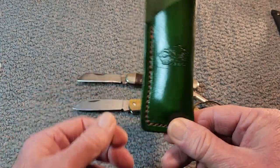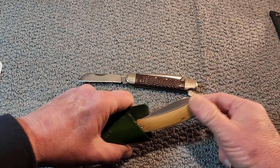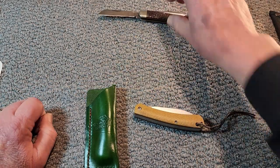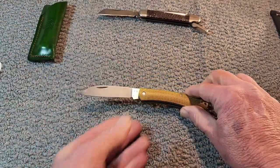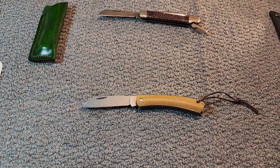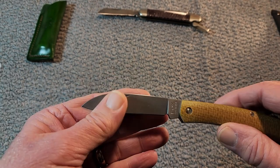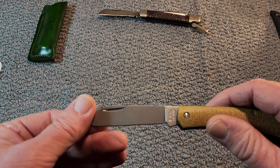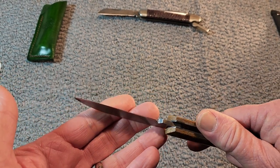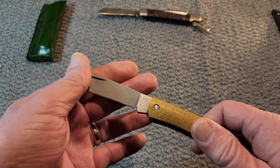Hey everybody, make sure and thank J.O. for making this wonderful slip. What a beautiful knife and a beautiful slip. We'll go over some of the specs here real quick: the overall length is 7.375 inches, the blade length is 3.25 inches, you have a 3-inch cutting edge, and the blade thickness is 0.16 inches. The blade material is 420 steel with a Rockwell hardness of 54 to 56. The blade grind is flat with a stonewash finish on the blade.